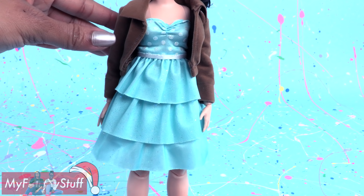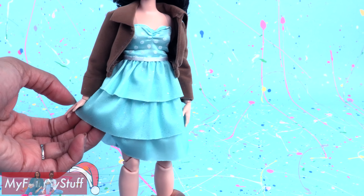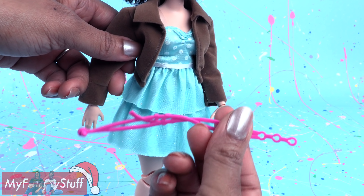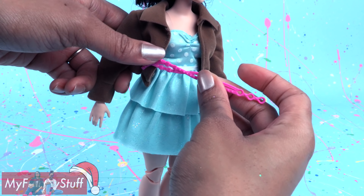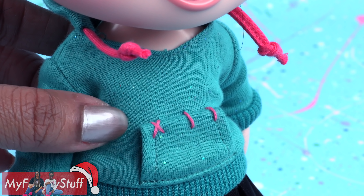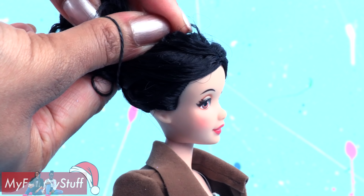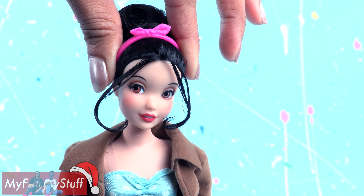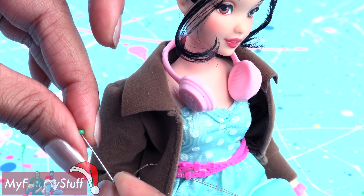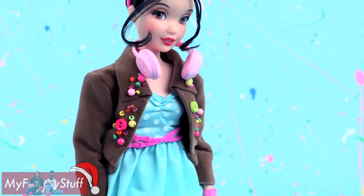So we have the teal and the brown, but it's just missing something. Let's shorten the dress — fold it under and stitch it in place. Cute! Add pink Barbie accessories like a belt around the waist to represent the little touches of pink in Vanellope's sweatshirt. Give her a pink watch and pull her hair up into a ponytail. Add a pink Barbie headband and give her a pair of pink headphones. Bring color to the jacket by sewing on beads to represent the candy Vanellope has in her hair.